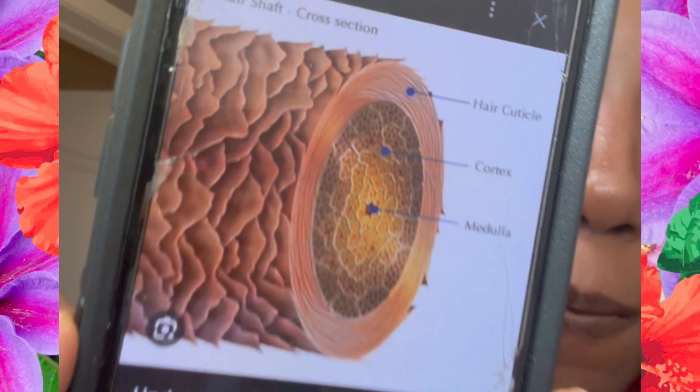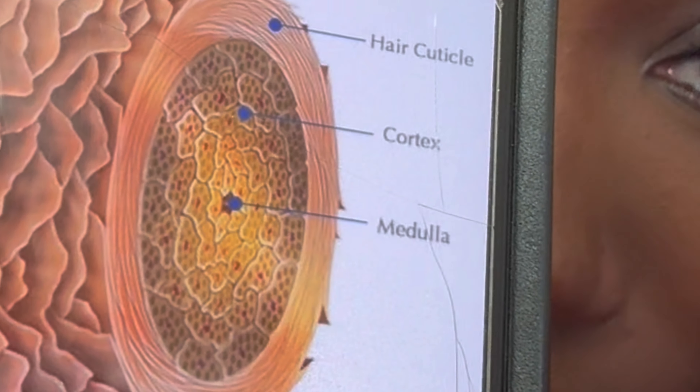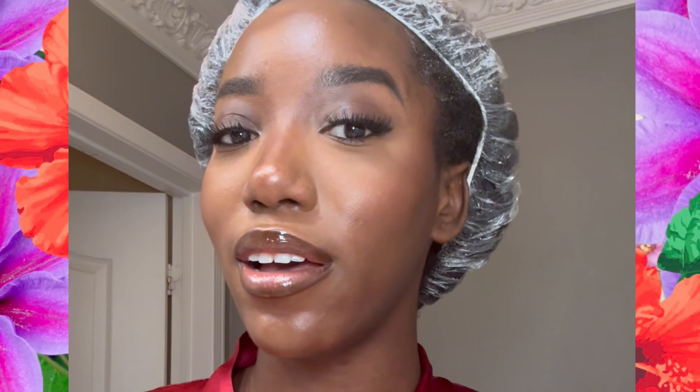I just had to google what I said because I wasn't sure if a hair strand has a cuticle. But it does — here's a picture. The shaft I was referring to is basically a hair strand, and the cuticle is those little flakes you see on it. That's the hair cuticle. I google some stuff too!